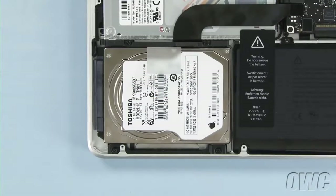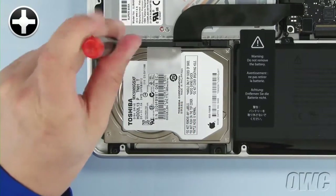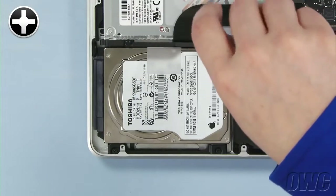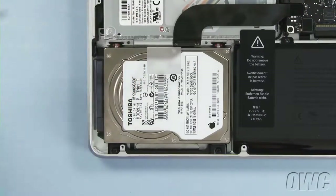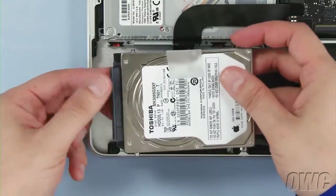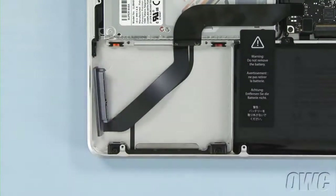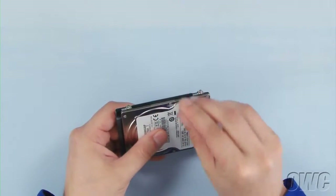To detach the hard drive, we must first remove the retainer bar, which is held in place by these two captive screws. Once you've removed the retainer bar, lift up on the plastic tab to pull the hard drive out of the bay. Then gently detach the SATA connector.